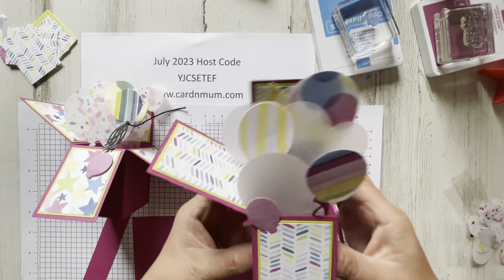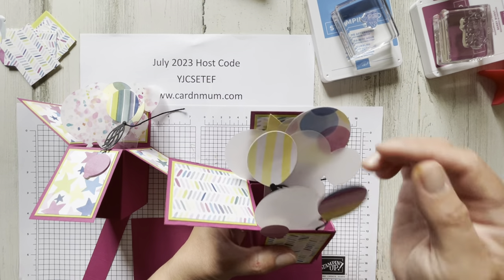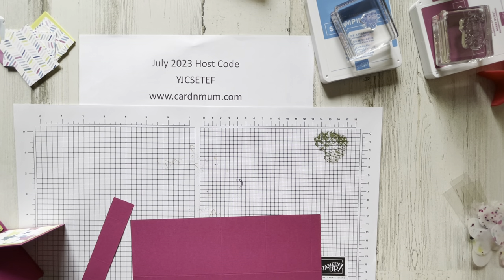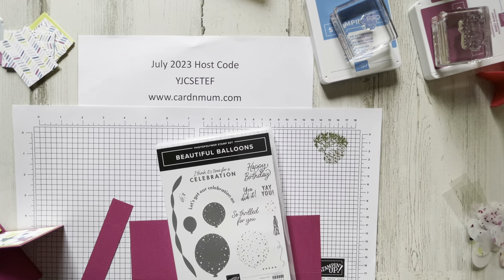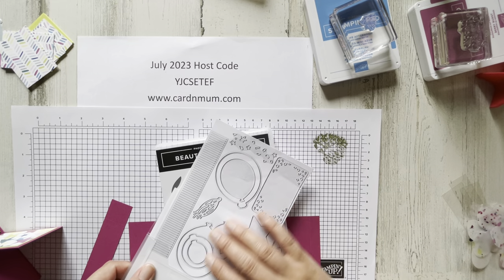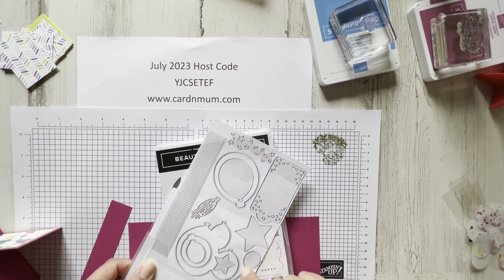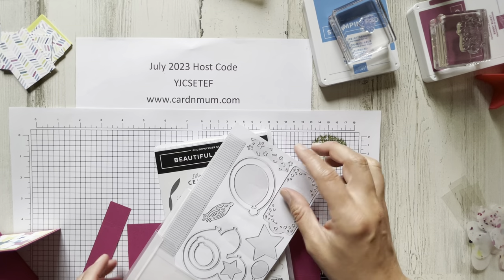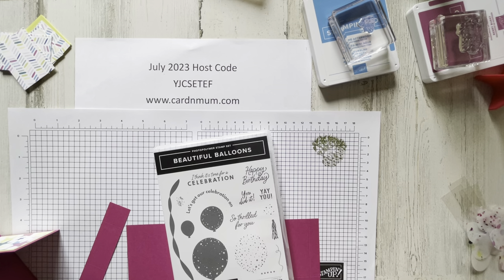This is perfect for a birthday, which is what we stamped on the back. I'm going to be using the Beautiful Balloons stamp set and dies — this is new in the 2023 annual catalog. They coordinate with the Beautiful Balloon dies. I made a photocopy of the dies on the inside, so there are lots of balloons — you have three balloon cutout tags, some stars, some tassels, and they all coordinate with these great stamps.